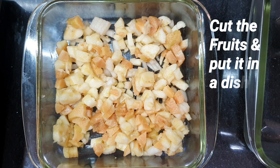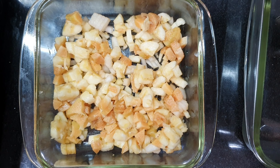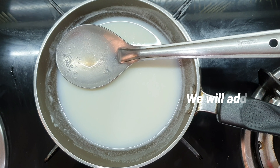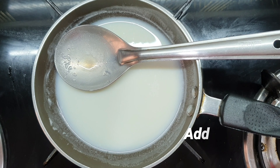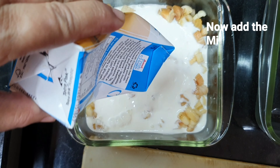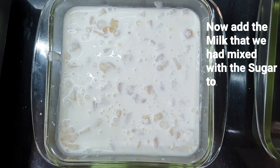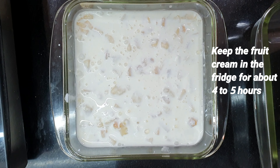We have cut the fruits and set them in a dish, then placed them in the fridge. We have mixed 2 tablespoons of milk and 1.5 tablespoons of sugar, and we will add this to the fridge as well.